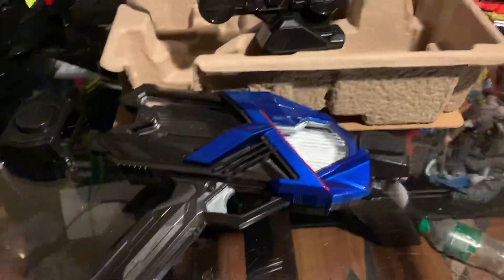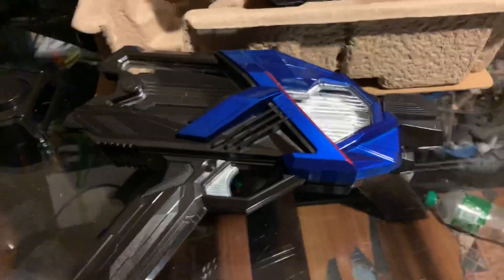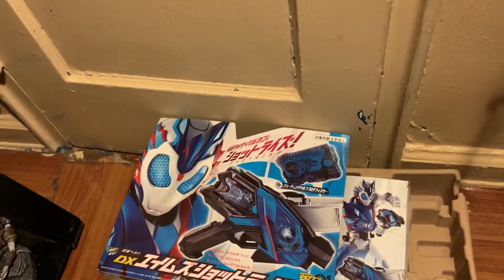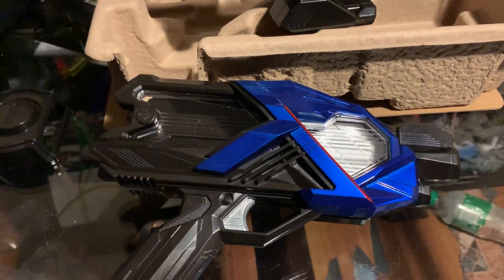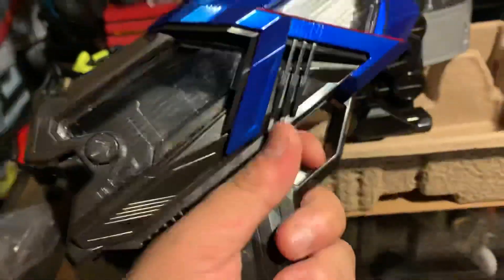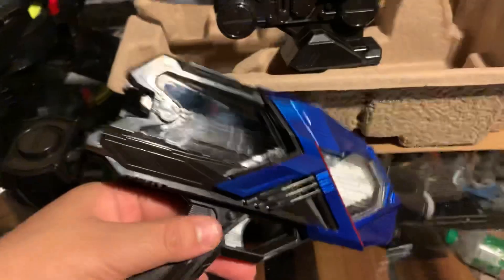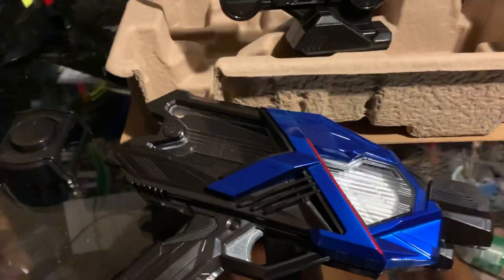What's up guys, Blue here. Today in this unboxing we are unboxing the Shot Riser. This is the Shot Riser, the main henshin device for Kamen Rider Vulcan and Kamen Rider Valkyrie.